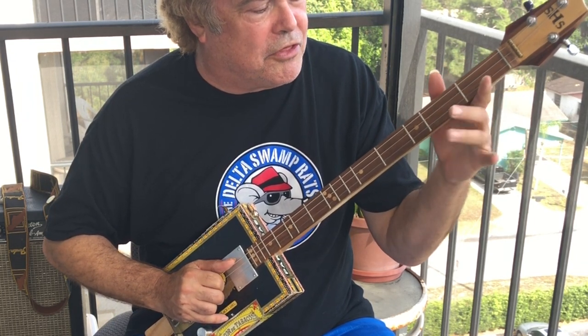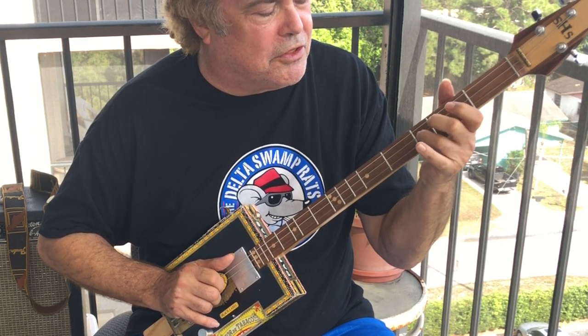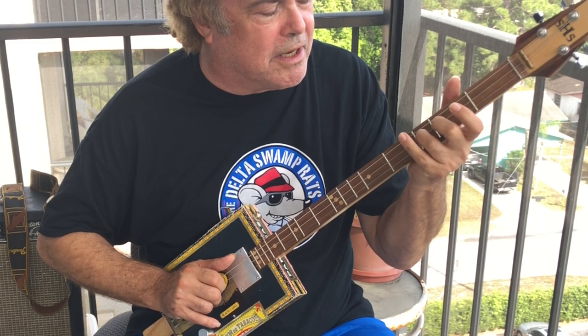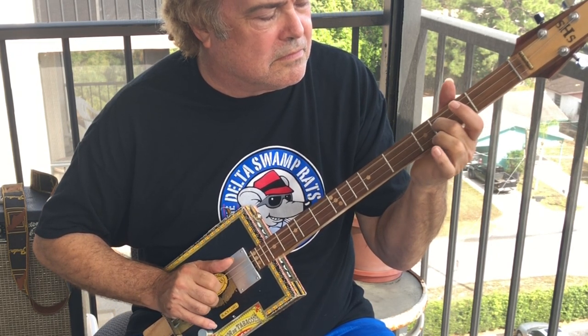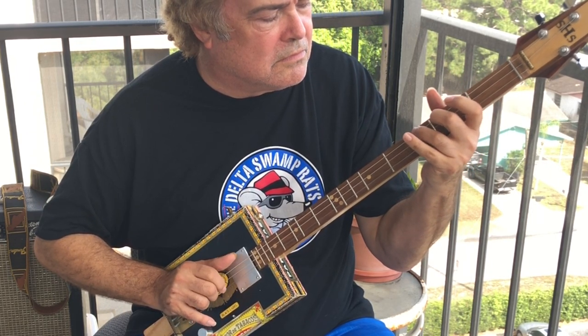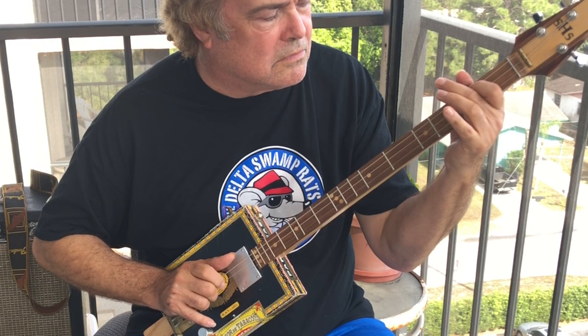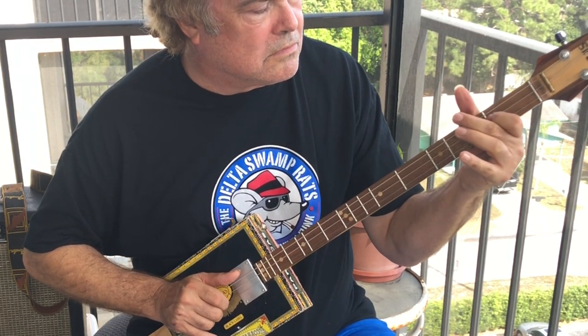We start by taking our third finger, the ring finger, and putting it on the third fret, second string in the middle, which is the E string. Second string E. First string and E string, E.